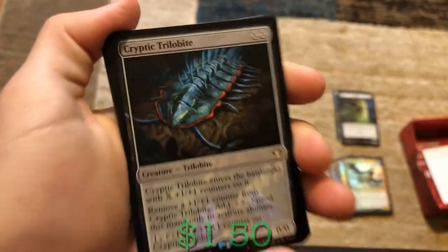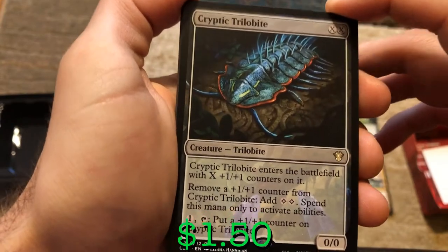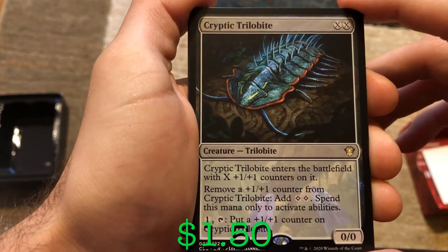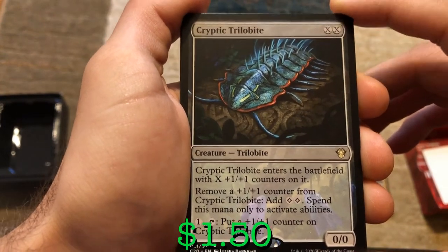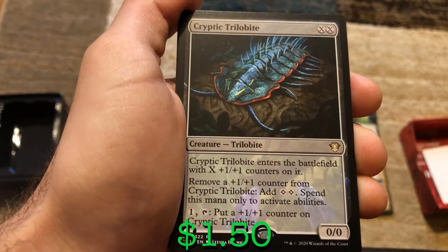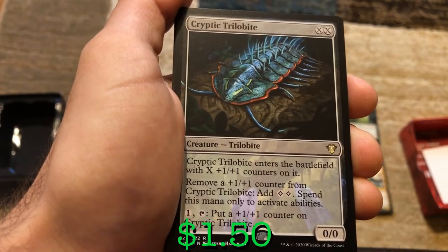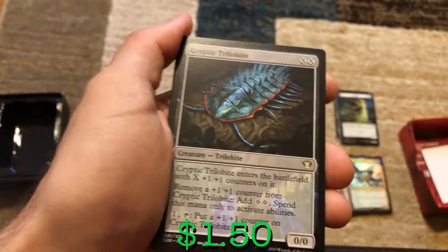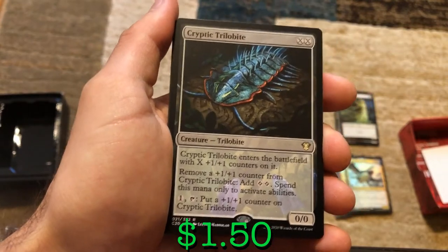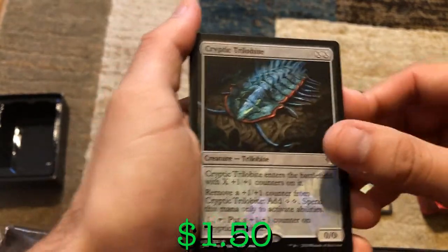We've got Crypt Trilobite. It enters the battlefield with X +1/+1 counters on it. You can remove a +1/+1 counter from it and add two colorless mana — but you can only spend this mana to activate abilities. You can pay one mana and tap it to put a +1/+1 counter on Crypt Trilobite. So if you paid four mana and put two counters on it, you can remove one for two colorless, use one of those to put another counter on it, and have one colorless floating. That's pretty good.